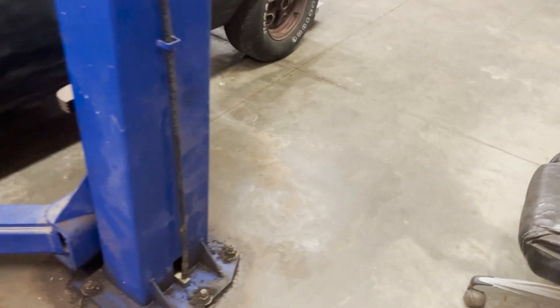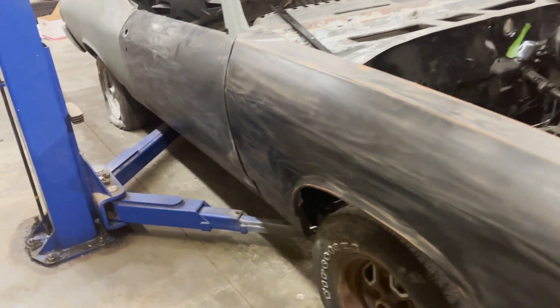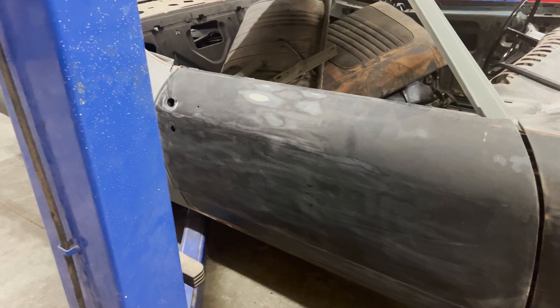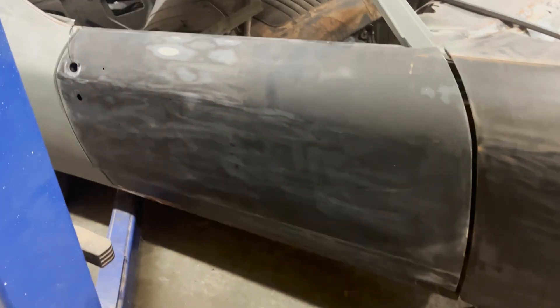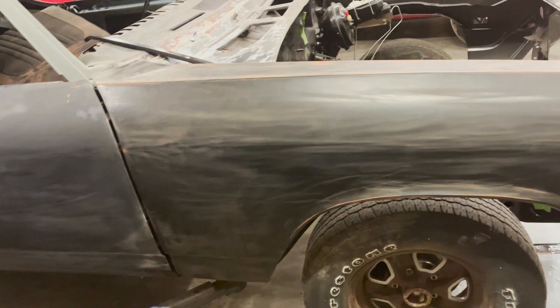Before I start sanding, blocking, painting, priming, I'm going to rip that fender off — this front fender at least — and push this door back, get that aligned at the bottom and the rear, and then we will align the fender to the door just to make sure it's possible.